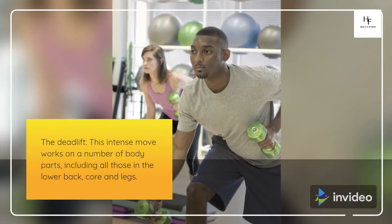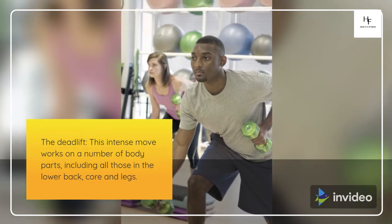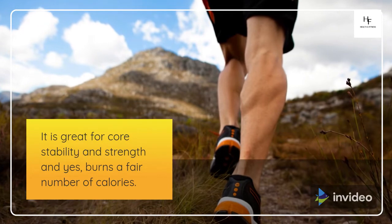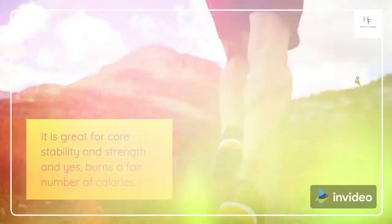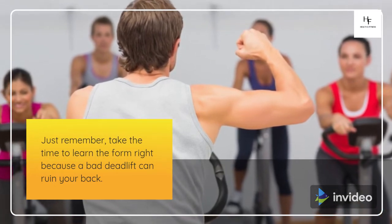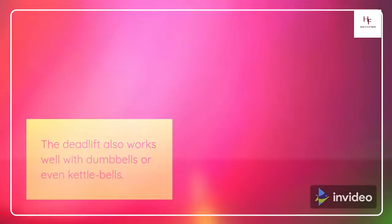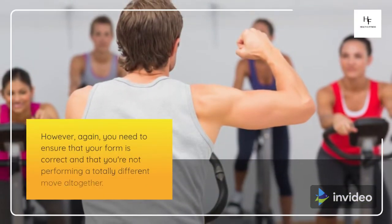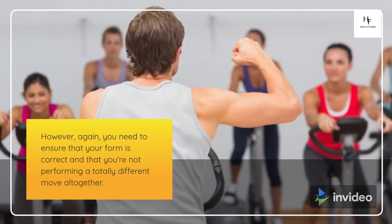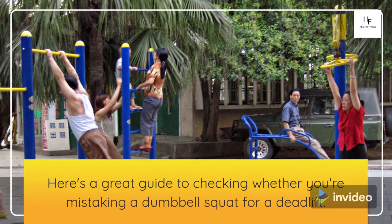The Deadlift. This intense move works on a number of body parts, including all those in the lower back, core, and legs. It is great for core stability and strength and, yes, burns a fair number of calories. Just remember, take the time to learn the form right, because a bad deadlift can ruin your back. The deadlift also works well with dumbbells or even kettlebells. However, you need to ensure that your form is correct and that you're not performing a totally different move altogether. Here's a great guide to checking whether you're mistaking a dumbbell squat for a deadlift.